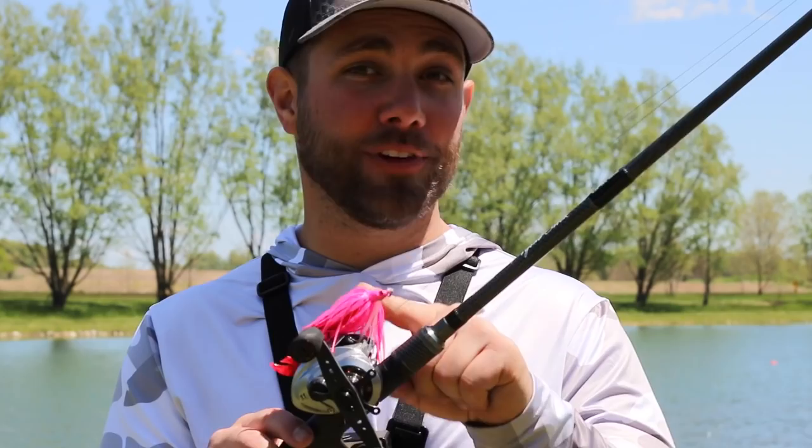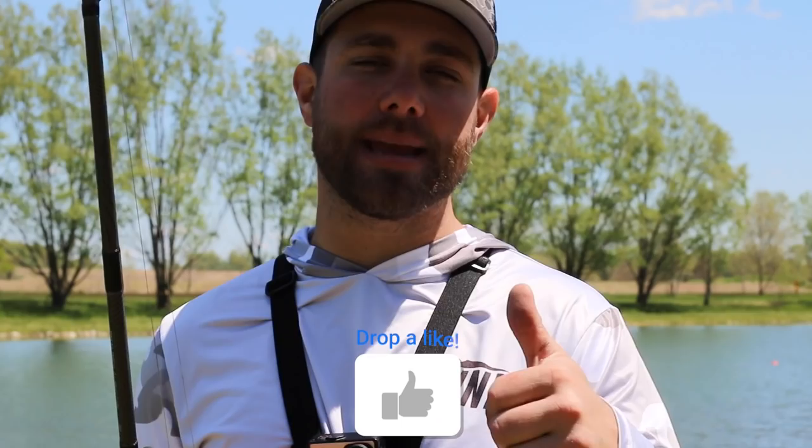I hope these tips help you guys with swim jigging. Don't forget about a pink one — it obviously works! If you like this video, please give me a thumbs up, comment below if you have a question, and please subscribe. I'll see you guys in the next video.